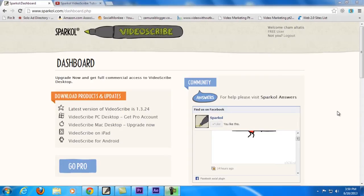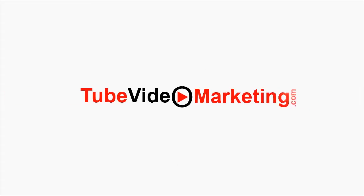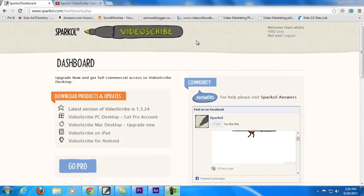Hey there, this is Cham of TubeVideoMarketing.com and today I'm gonna make my own VideoScribe review. As you can see, I'm now here on the website of Sparkle.com VideoScribe and I just signed up to this program. As you can see it says 'Welcome Cham.' I'm still a free user and who knows, I might become a pro user soon, but I just signed up and I want to make my own review right away.